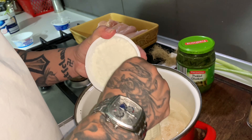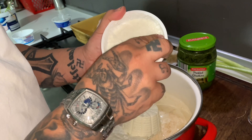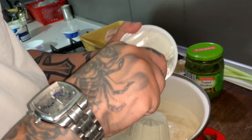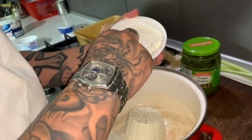So here we have the chicken pockets, my boys. We're going to close them with toothpicks. Here we have the ricotta, the garlic, and the fresh pesto, my boys — homemade fresh pesto that we did earlier, last week.